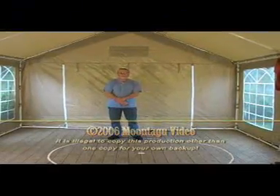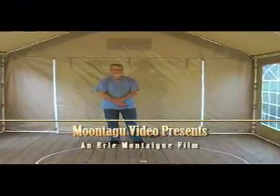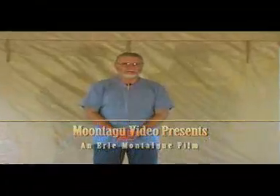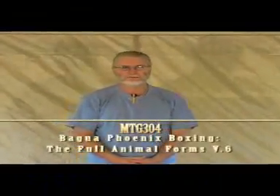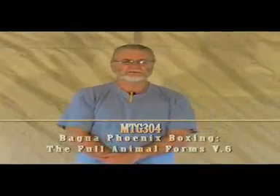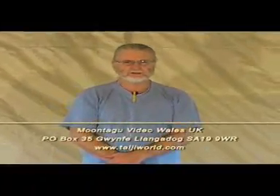This is the Phoenix — Bagua Phoenix Boxing. The Phoenix is a beautiful form; it has great healing benefits of the body and of the mind, and of course it has great self-defense applications as well.